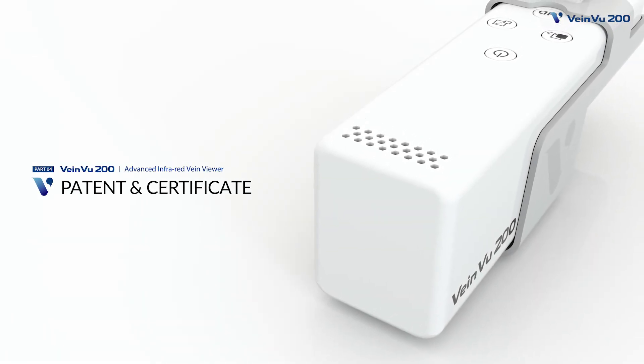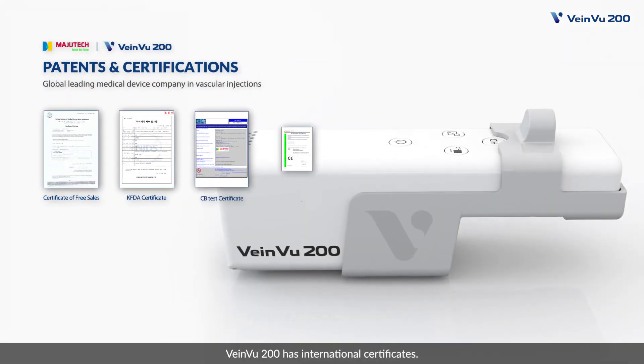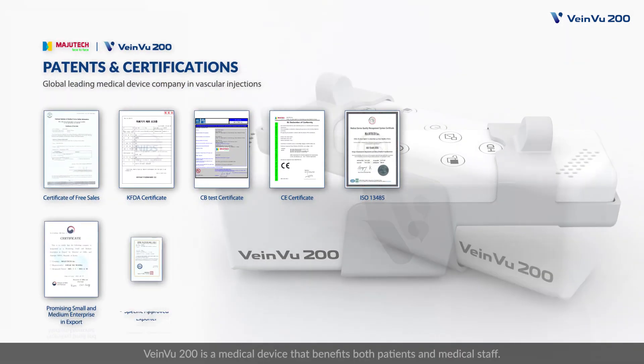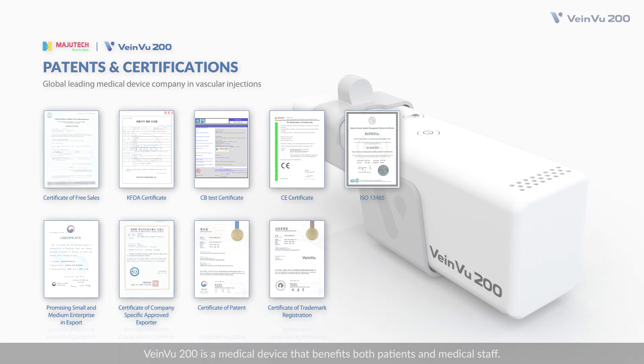Patent and Certificate. VeinView 200 has international certificates. VeinView 200 is a medical device that benefits both patients and medical staff. Non-contact VeinViewer system, VeinView 200.